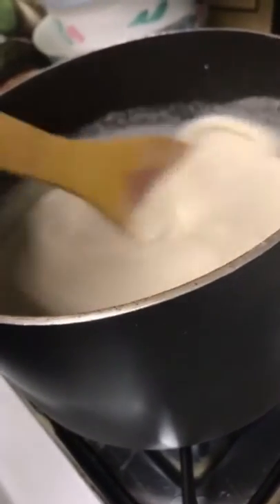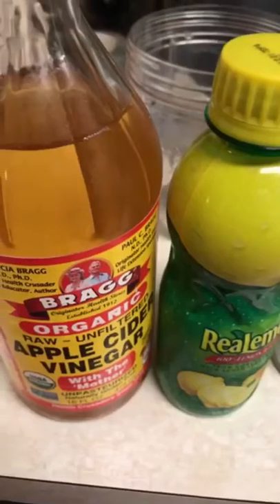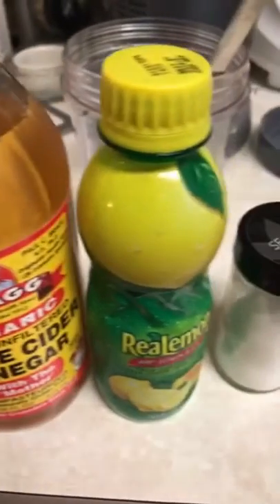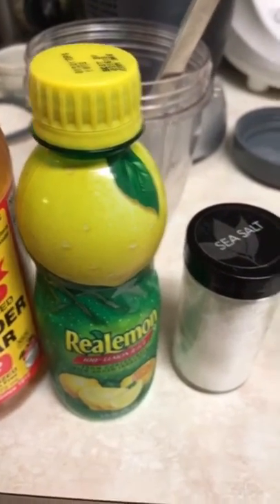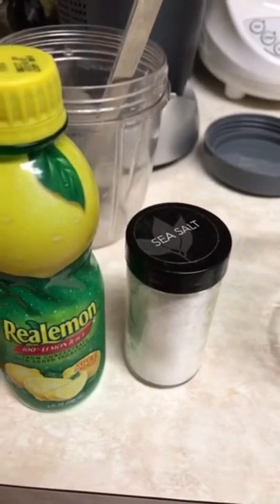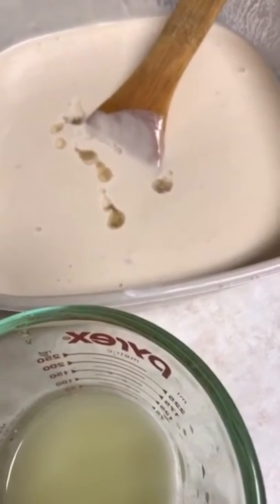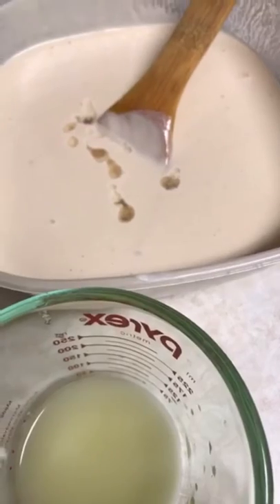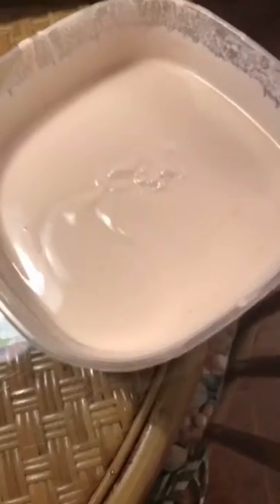Now you're putting it over the stove, keep turning it until it gets hot to the touch but don't let it boil. Add in one teaspoon apple cider vinegar, half a cup of real lemon juice, and salt to taste. Put in the lemon juice and the apple cider vinegar, then let it sit for 20 minutes, stirring very lightly.